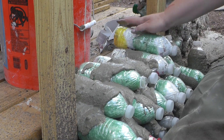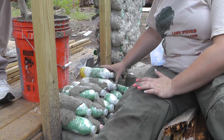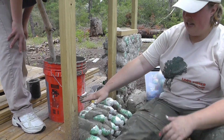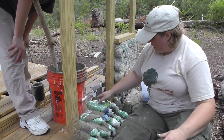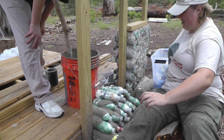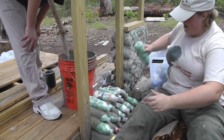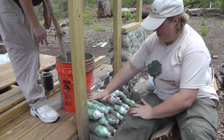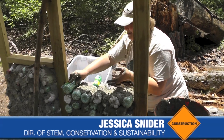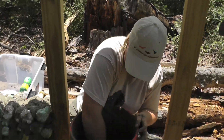Now we're up to the layer of our side supports. We're going to start setting these down so that the base of our building can support our bottle bricks. From here on out, we just keep going up in between these two columns. Here I am finishing up our bottle brick wall — mortar, bottle bricks, and now we have a wall.